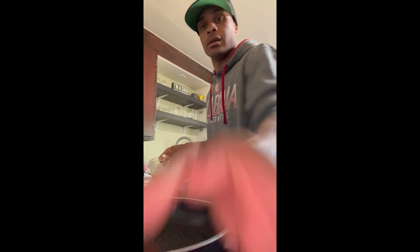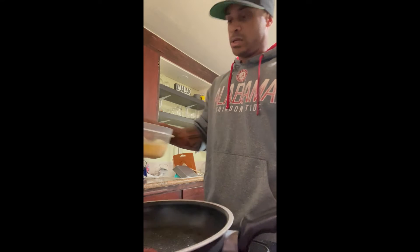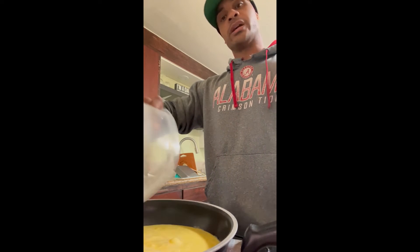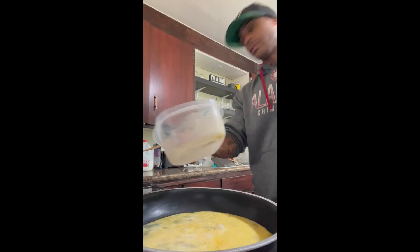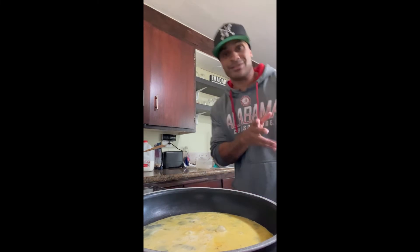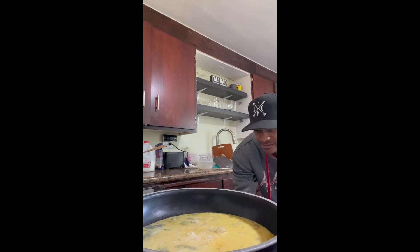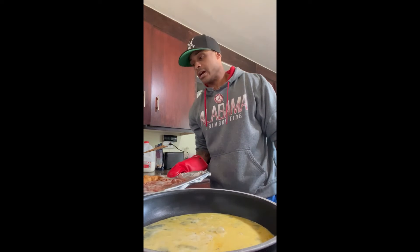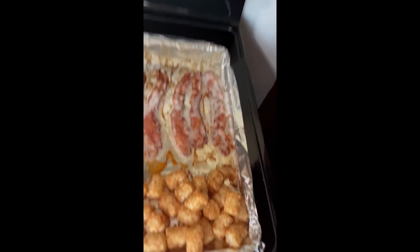You know your pan is hot enough when you feel the heat coming off it, and when you spray it and it gets frothy, almost like water droplets. Place your eggs in there — it should look like that. Now this is the secret part. I like my bacon really crispy, so I make sure it is really cooked. We're taking out our bacon and tater tots — you can see right there, tater tots and bacon, they're cooked.